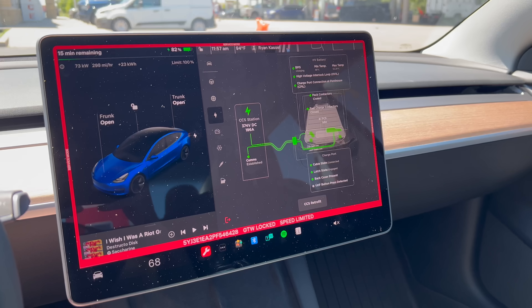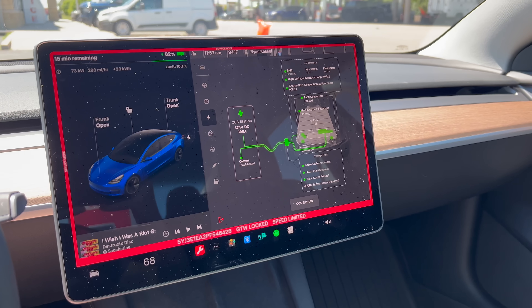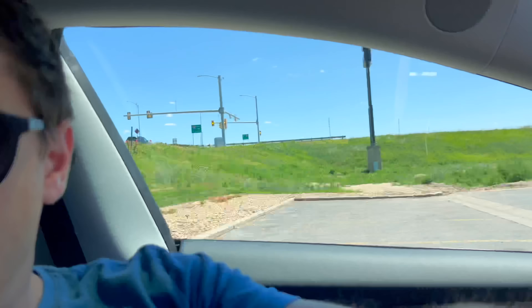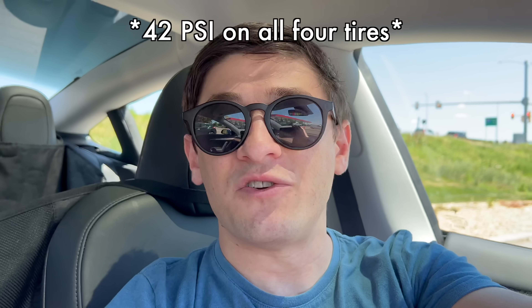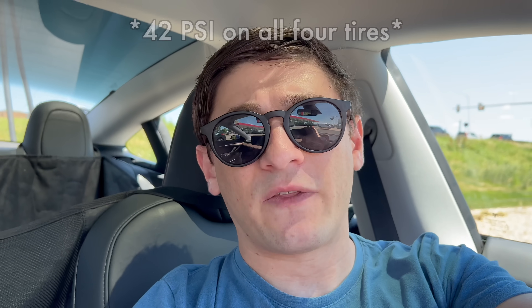We're currently charging up, and I wanted to take a moment to explain the 70 mile per hour range test and all of our testing procedures. This morning, I filled up all the tires while they were cold to the manufacturer recommendation — that was 42 psi. Right now we are DC fast charging, and that'll get the battery nice and warm. We're going to use the most efficient drive setting possible — in this case, chill mode.